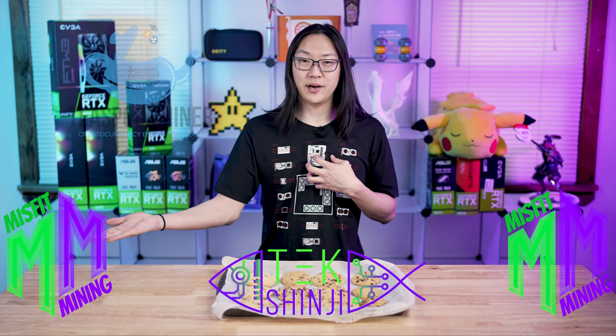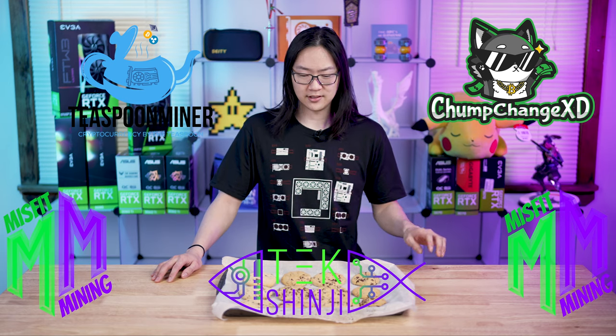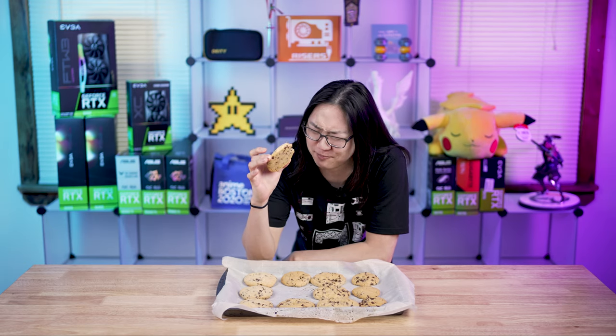We do have a Discord called Mining Misfits — it's me, Teaspoon Miner, and Chump Change. If you want to join, it's linked in the description below. Come join the community — we've got a lot of great people there to help you out with all your questions, computer related and otherwise. Thanks for watching and we'll see you in the next one. So how do these taste? Oh, so delicious!